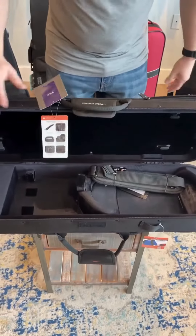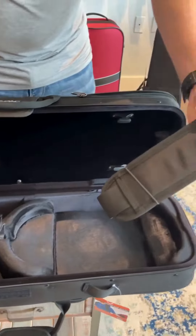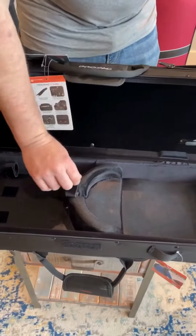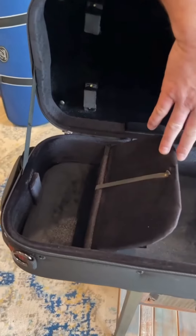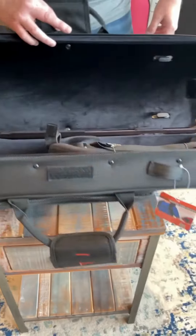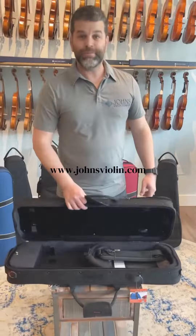This case stops halfway open — it's not going to flip over on you. We've got our padded backpack strap. The violin is floating on the padding here on the inside with the Velcro latch. We've got our shoulder rest holder, as well as a larger storage pocket for your rosins and cloths and things like that. This case will also hold two violin bows, so I highly recommend you check this one out. It's a great case.